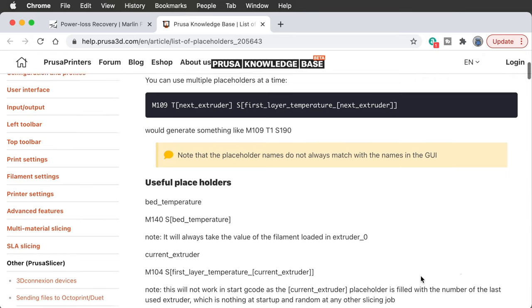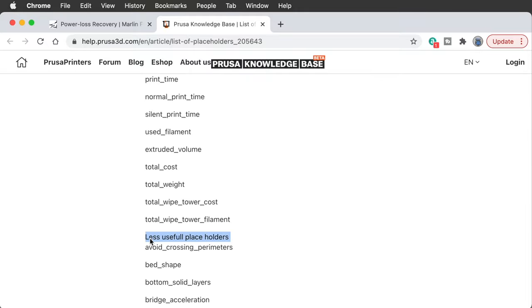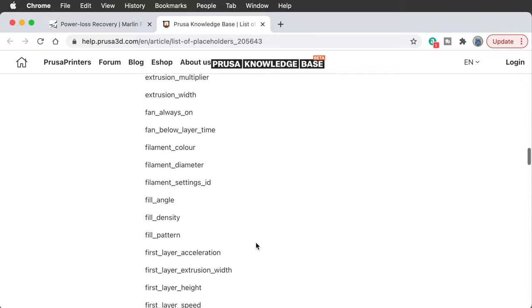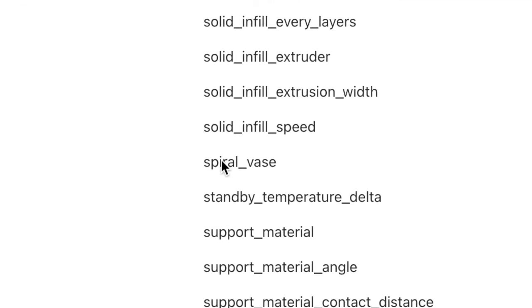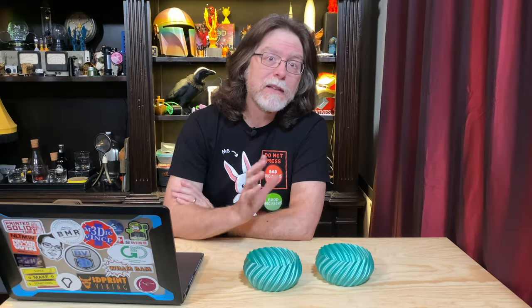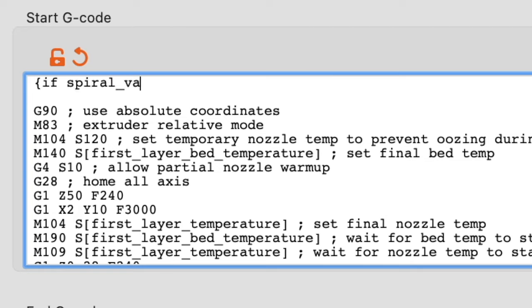In the description there's a link to this placeholders page and a link to an article explaining how to use PrusaSlicer macros, because that if-then thing is a macro in PrusaSlicer. Way down on the placeholders page, under a nondescript heading indicating less useful placeholders, is the most amazingly useful placeholder you could possibly imagine — at least for our purposes. Right there: spiral_vase. Given that in print settings under layers and perimeters there's a checkbox to turn spiral vase mode on or off, I guessed it's a Boolean variable — the value is either true or false. So I crafted a simple little if-then-else macro. It looks like this: if spiral_vase, M413 S0, else M413 S1, end if.